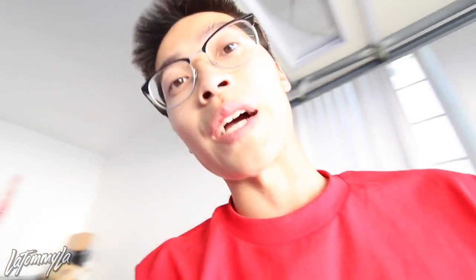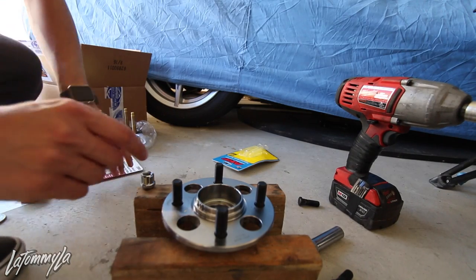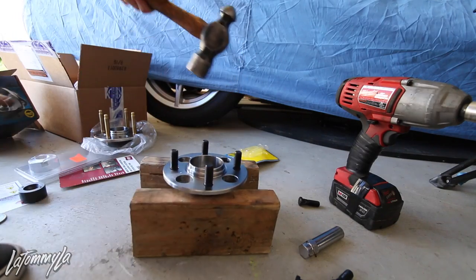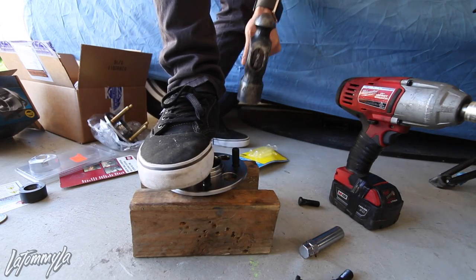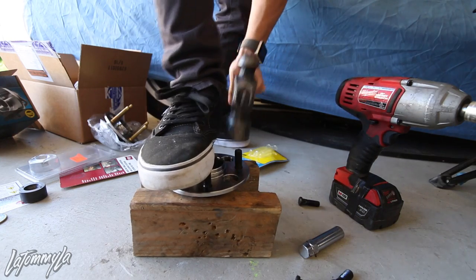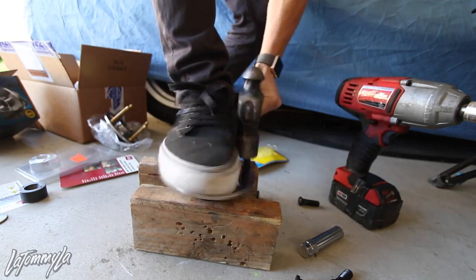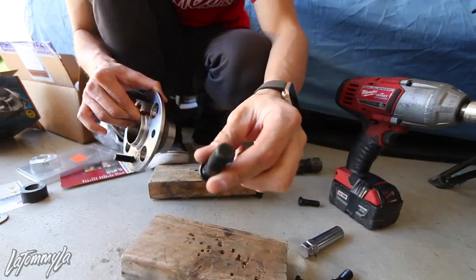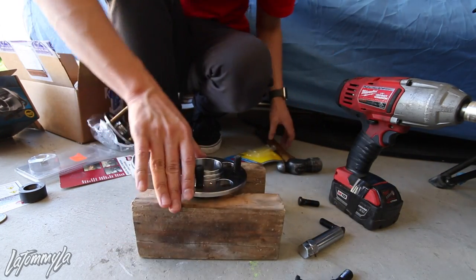I'll just try to explain it step by step for you guys. First off, I want to apologize for the sound the hammer is going to be making. I'm going to try to move back a bit. Take the hammer - you're going to put your foot on it because the hub doesn't move and just start hitting it. There you go - that stud's out. And then you're just going to proceed on to everything else.